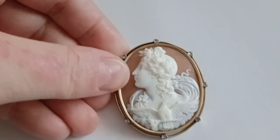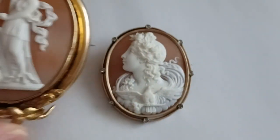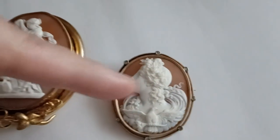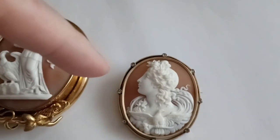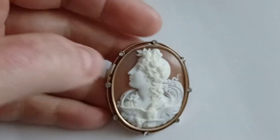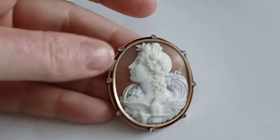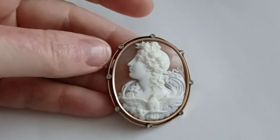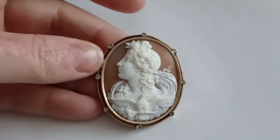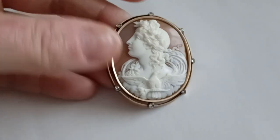I also forgot to mention, for those who don't know, that according to my research a cameo is usually facing right. And when it faces left — like this one — when it's a head depicted and it faces left, it's less common. Most of them are carved with a head looking to the right, and that means when it's looking to the left, it has a little bit higher value.